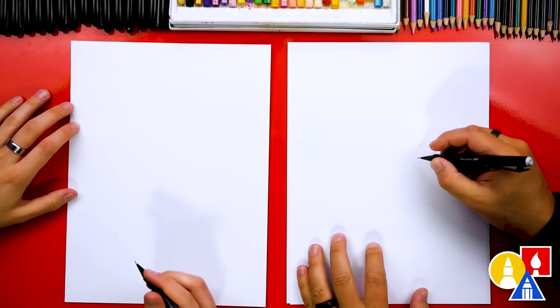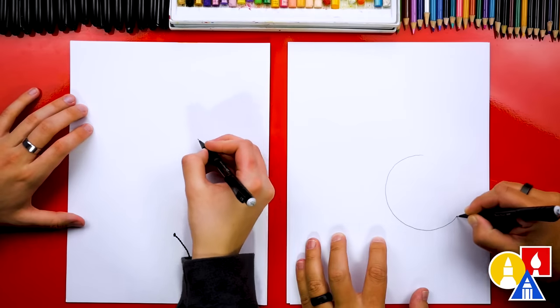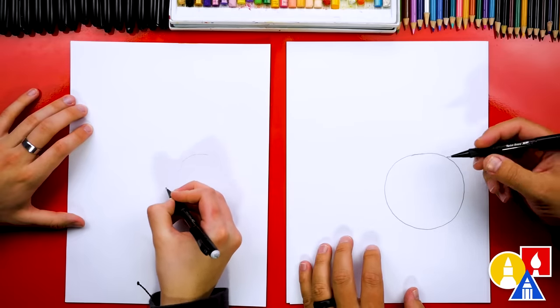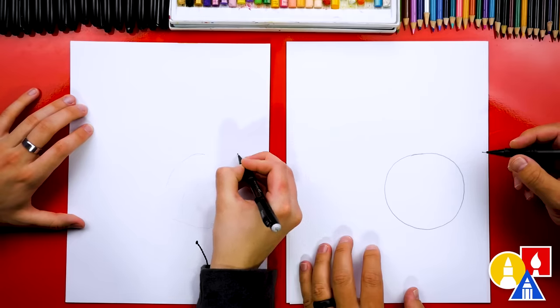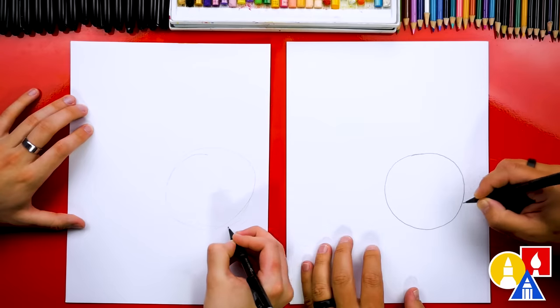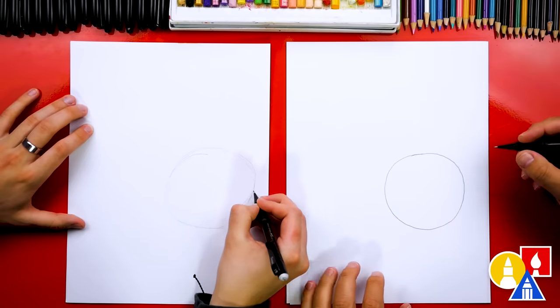This will help us draw guidelines for our monkey's heads so that we can fit them on the paper. So let's first start over here and draw a circle. I'm going to draw it here, and I'm pressing firmly so that the pencil line shows up on the camera. But our friends at home can press lightly so it's a lot easier to erase at the end.